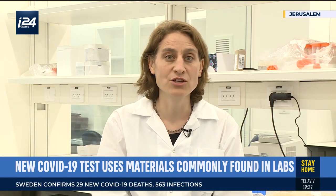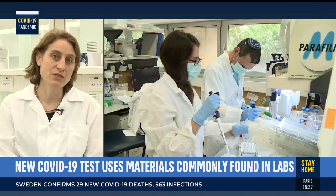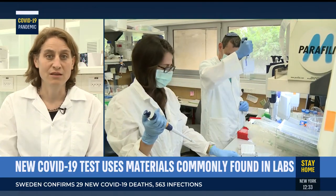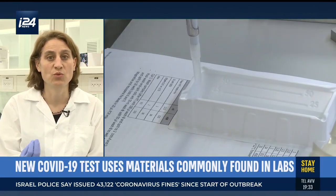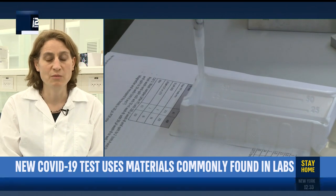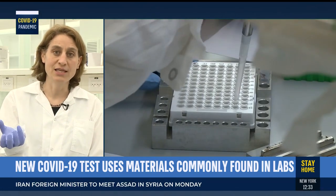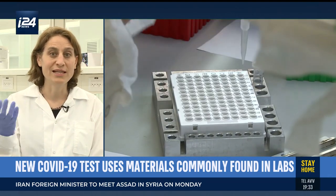My background — I'm actually a neuroscientist — is in developing methods to sequence small molecules called RNA in the brain. We realized that in order to diagnose the virus we need to apply very similar methods. What we're doing in the lab to study the brain we can actually use to also diagnose the virus. We came up with the idea of using small magnetic beads that can very easily extract these RNA viral RNA molecules from clinical samples.